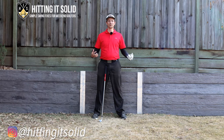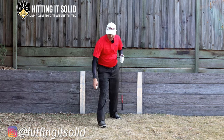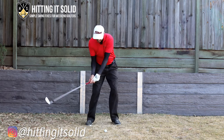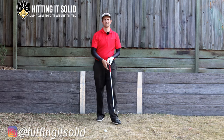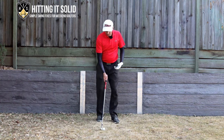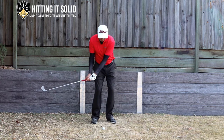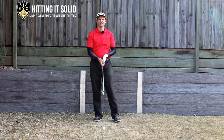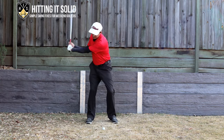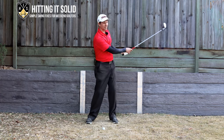To hit your irons solid you need to be hitting the ball first then the turf. What we don't want to be doing is making our swing and hitting the ground first then the ball — that leads to a very fat golf shot that doesn't really go anywhere. All the great players hit the ball first, press down, get their hands forward, then take a divot and swing through. Most golfers' divots start somewhere back behind the ball — anywhere from a few inches to even more — which leads to a lot of fat shots.